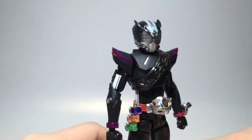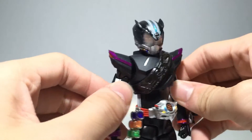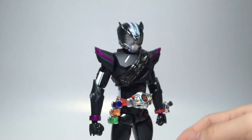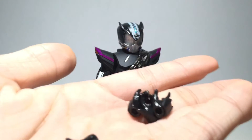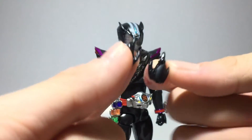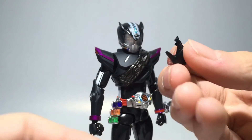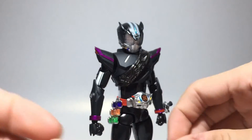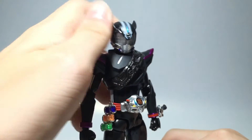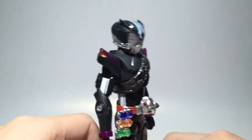Proto Drive is essentially a repaint of Type Speed with some tweaks, but this figure is an improvement overall. For accessories, he comes with the usual four extra hands: the widespread open hands and the more relaxed pose hands. He doesn't come with any holding hands, which is unfortunate but reasonable, since the weapons weren't made at the time Proto Drive came out.